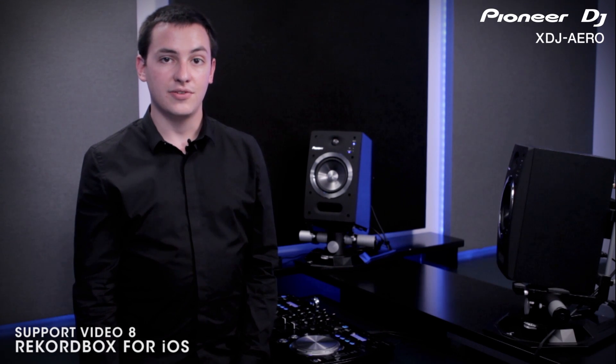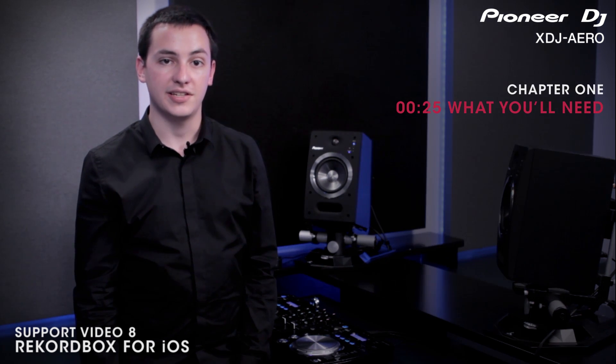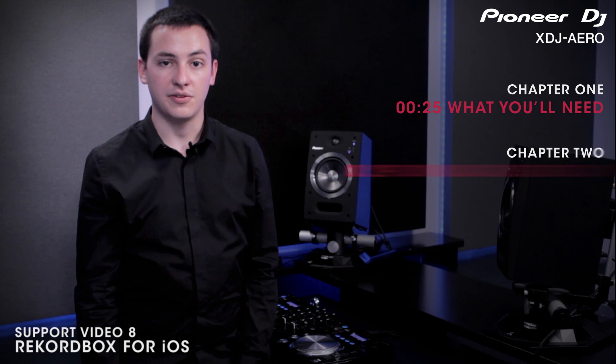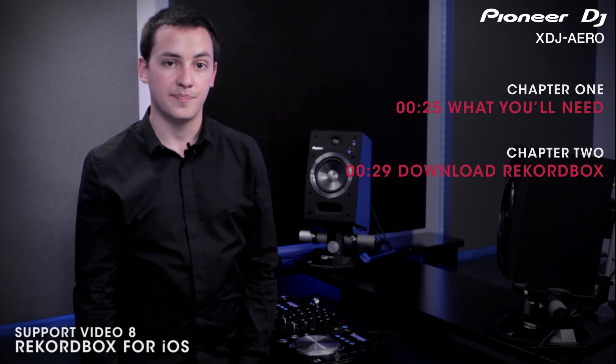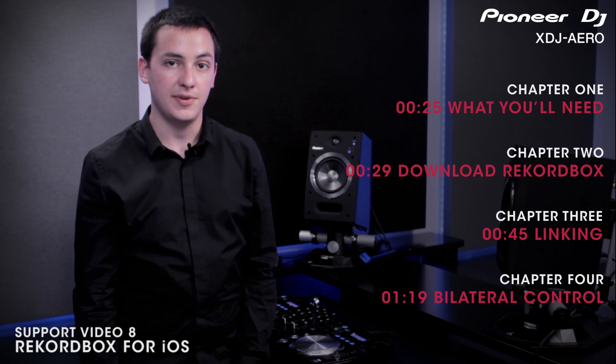In this video, we will be covering the necessary steps for connecting and using your iOS device wirelessly with the XDJ Arrow. Specifically, we'll cover what you'll need to get started, then we'll discuss how to download and install Rekordbox from the App Store, and how to link your iOS device wirelessly to the Arrow. Finally, we'll show you how the two devices communicate.